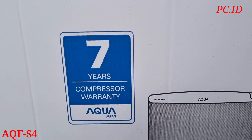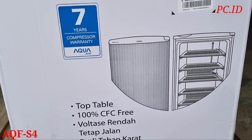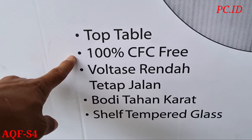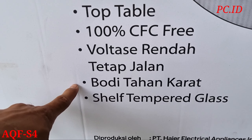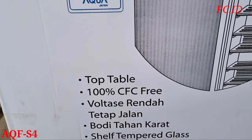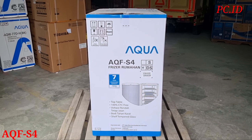Untuk garansi pada produk ini yaitu 7 tahun, masih sama. Dan untuk beberapa fitur juga sama: ada top table, dia udah ramah lingkungan, bisa bekerja di voltase rendah juga, bodinya tahan karat, dan self tempered glass. Nah, kita mau cek dulu apa keunggulan dari produk ini. Waktunya kita unboxing.